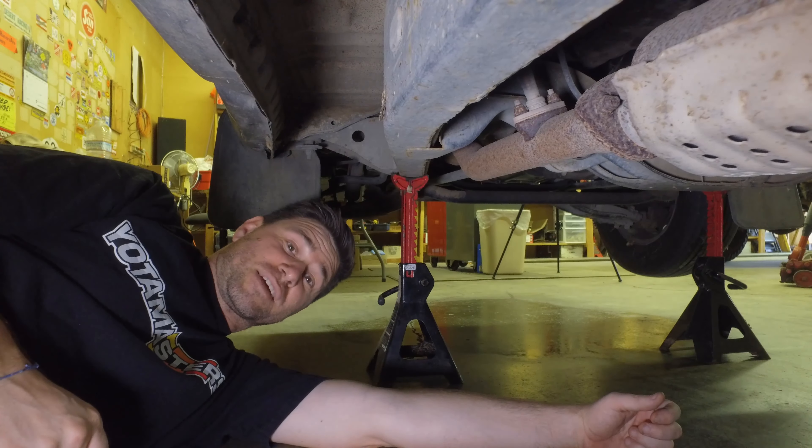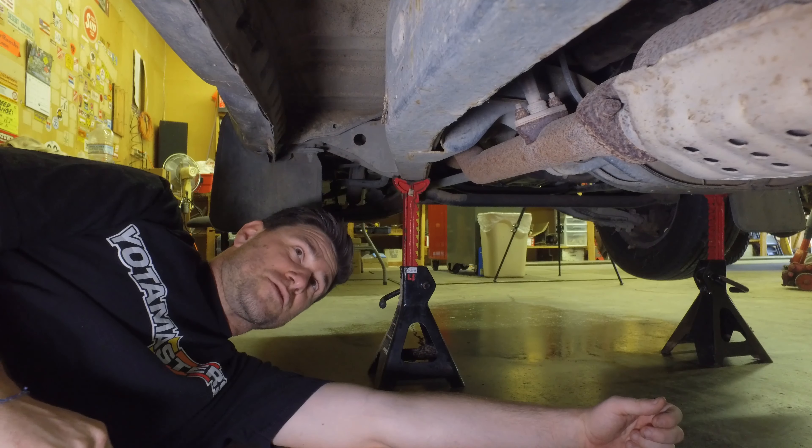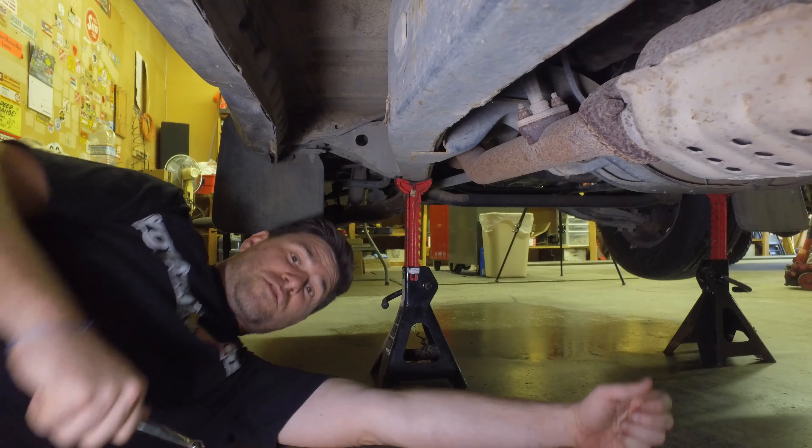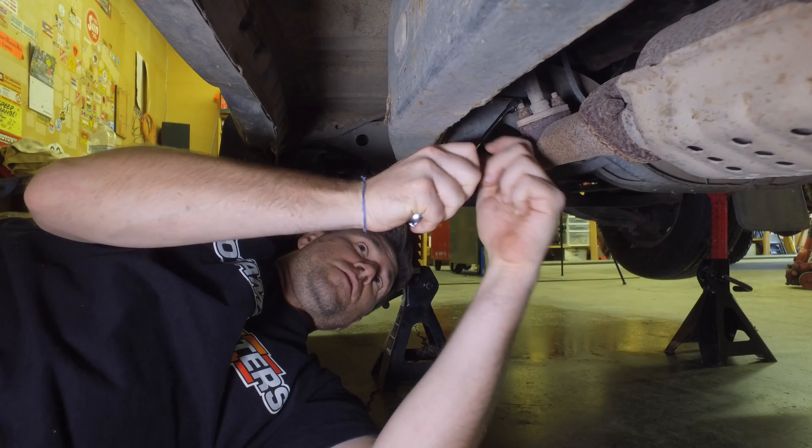We're going to try it and see if I can break these things loose first, and then I'll resort to some penetrating lube or something next. We'll see.